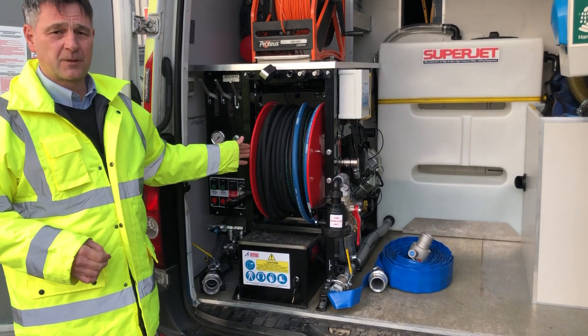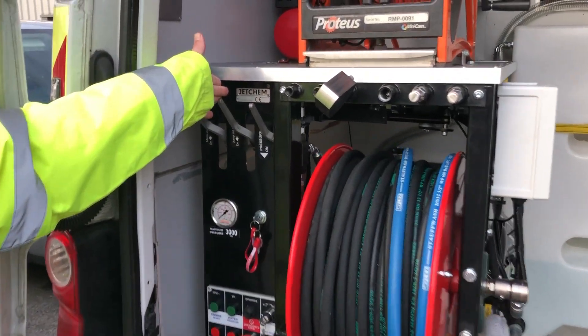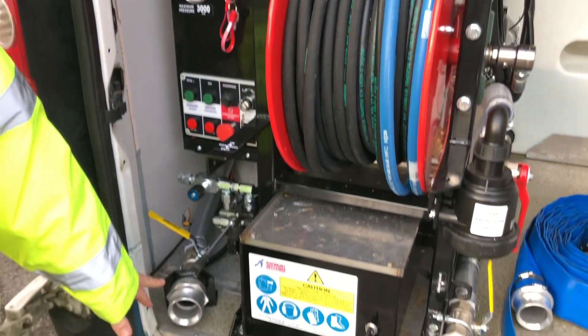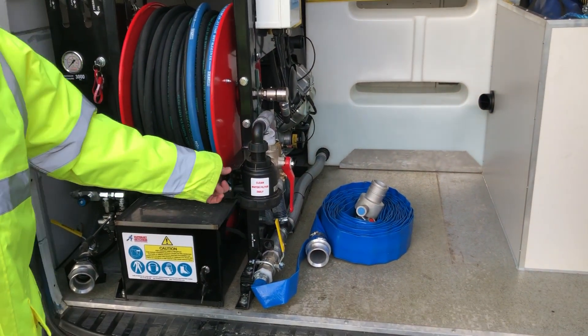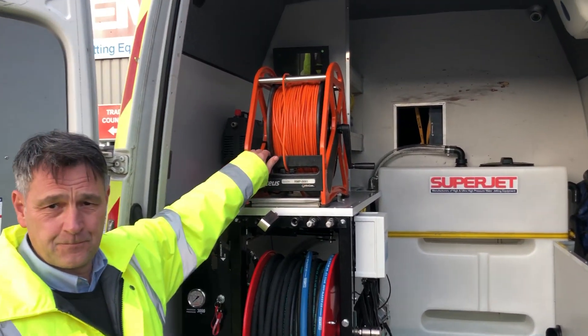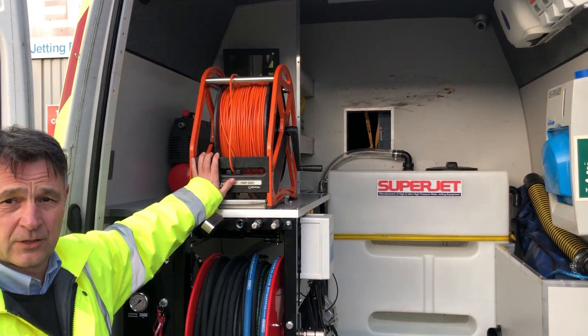Hydraulic hose reel, and this particular unit has got the micro jet kit on it, the jump jet kit, the radio remote. It's also got the hydrant fill point, easy access to the water filter, and on this particular application the CCTV camera is on top.